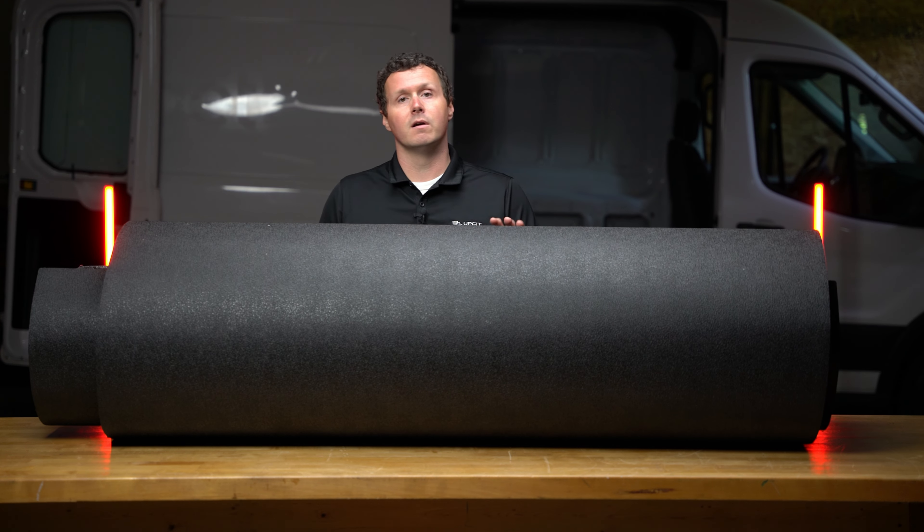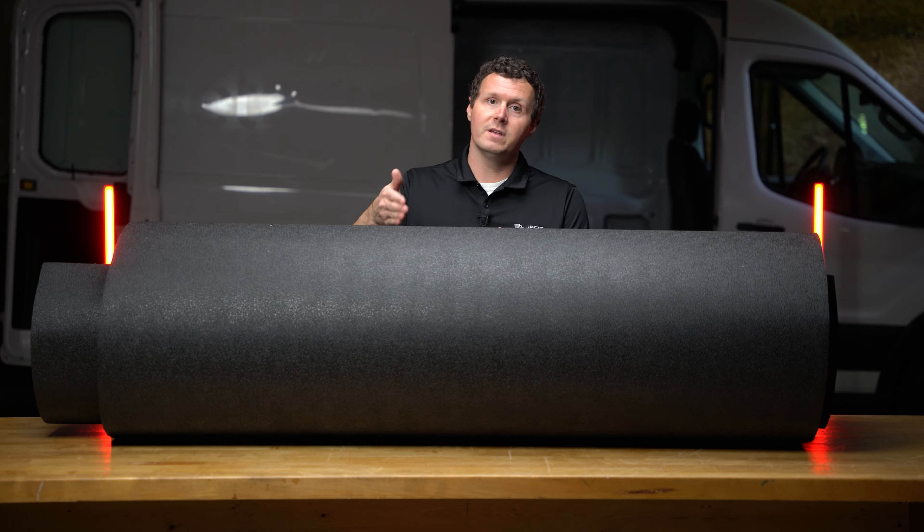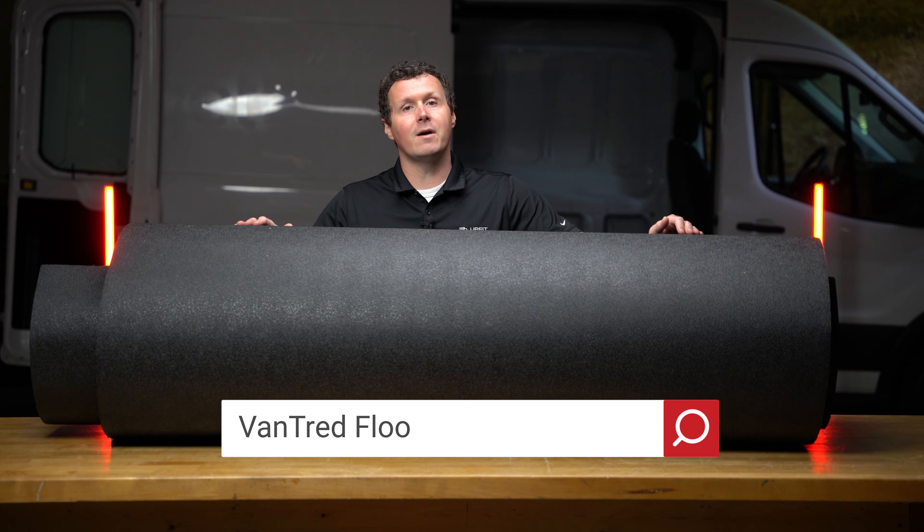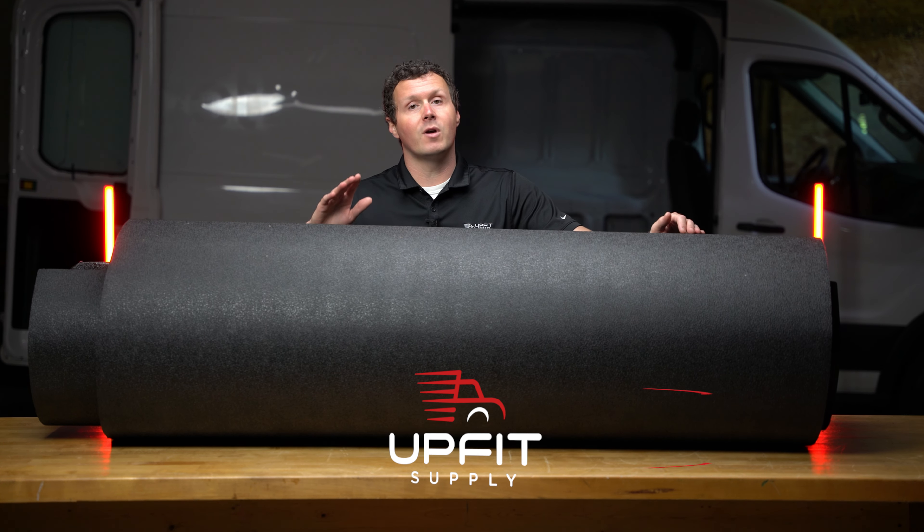This is a great option here from Bedrug. Now, if you're looking for this product or you're looking for anything else to get your van or truck ready for work, be sure to check us out at MuffetSupply.com. My name is Ryan. Have a good one.